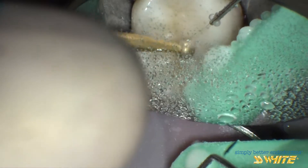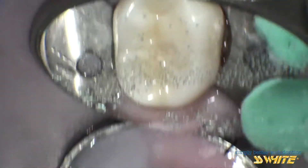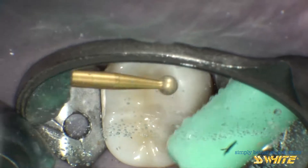We will start with the 801. This series is specifically designed to cut zirconium, and it will dramatically reduce the time necessary to drill through this hard material.